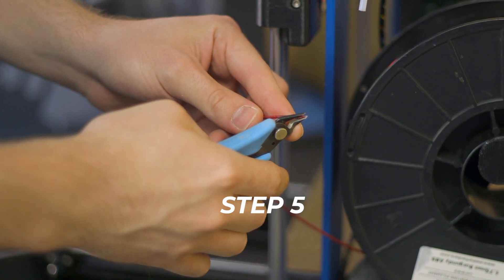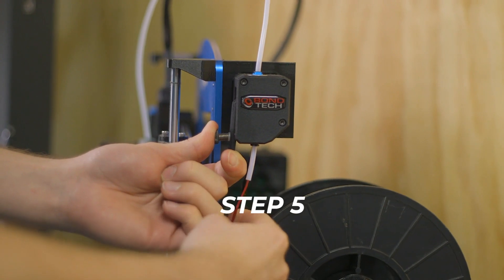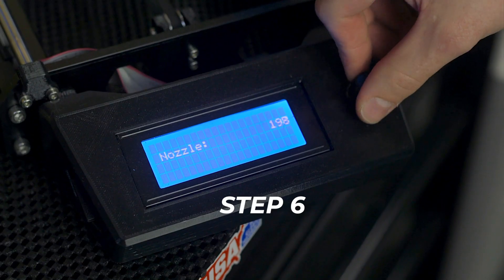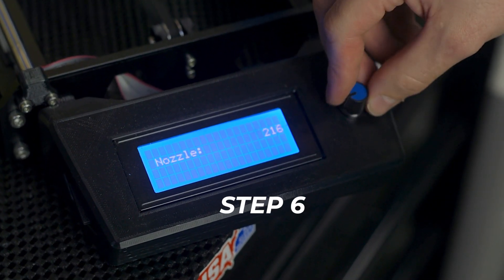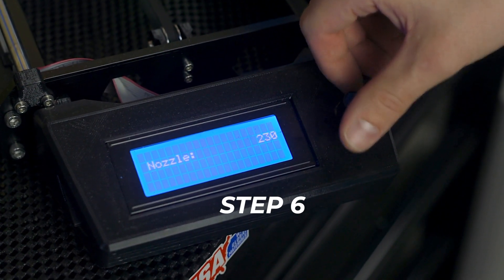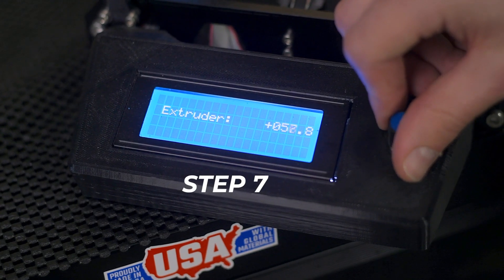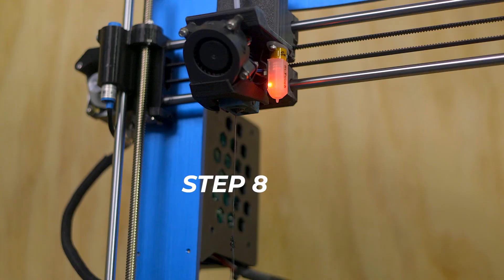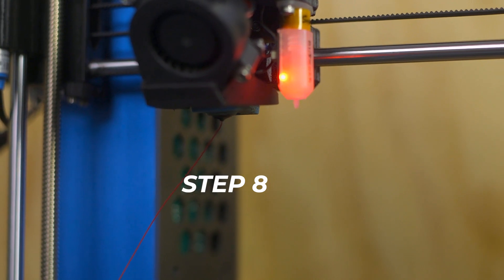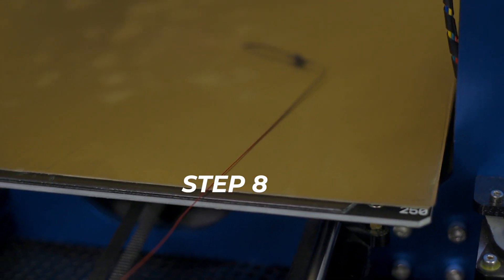Step 5: Snip the tip of the new filament at an angle with some flush cutters and insert it into the extruder, making sure it feeds through properly. Step 6: If it's a different material than what was previously loaded, have the temperature set to whichever printing temperature was higher. Step 7: Manually push filament to the nozzle or control the extruder from the menu to feed the filament through. Step 8: Once you see the new material come through cleanly and without mixing up colors or burnt material from the previous filament, you're all set.